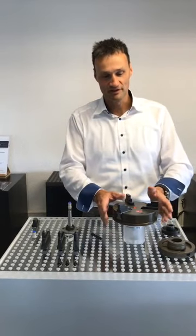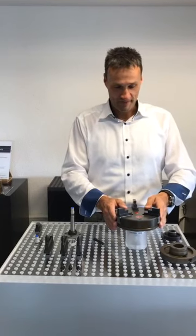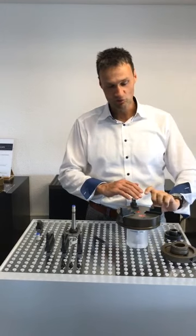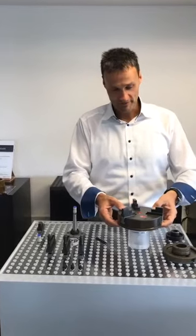First of all, the whole clamping range of this 160mm chuck can be fully used — I will explain later on how that works. We also have a flat design, so we don't want to use up the whole height on the measuring machine; we want to lose as little space as possible.